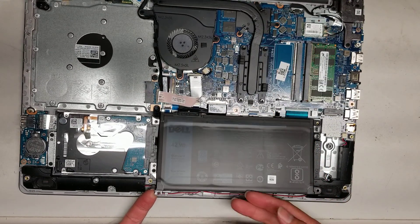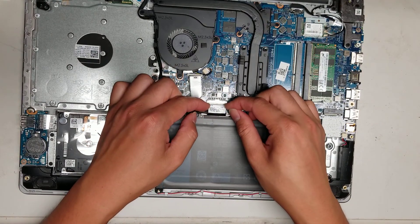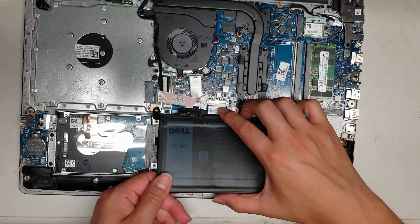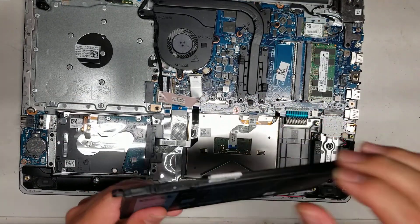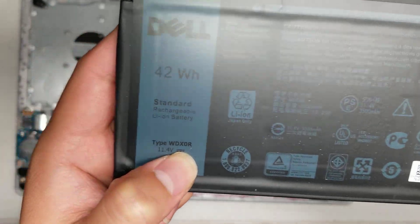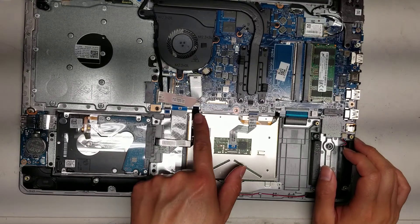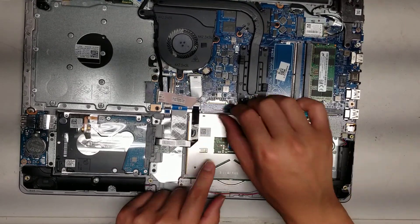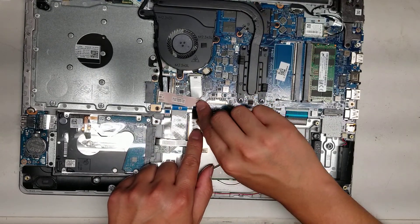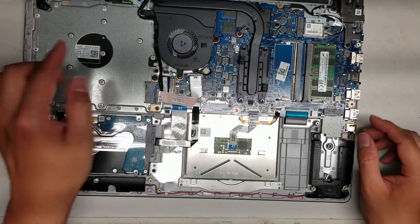After you remove the four screws for the battery, you can lift the battery up a little bit. I like to use my fingernails where the white connector is — it has little wings — and you just wiggle it and it'll pop out. The battery model is WD-X0R, so if you need to replace it, there you go. Now you can see the hard drive connector; to remove the hard drive, flip this little lever or latch up and pull the connectors out. I'm going to leave it in because the main complaint was the fan.